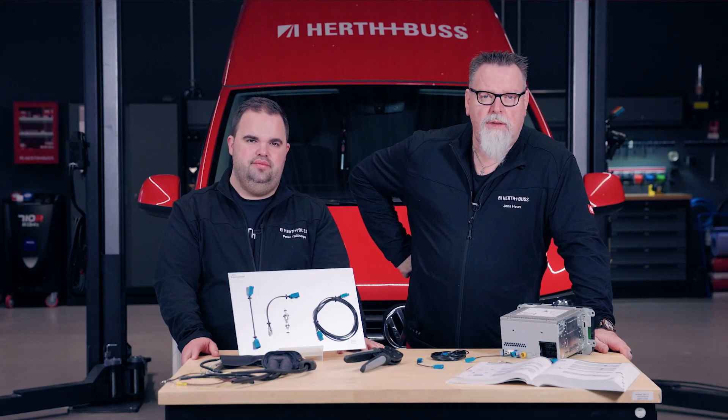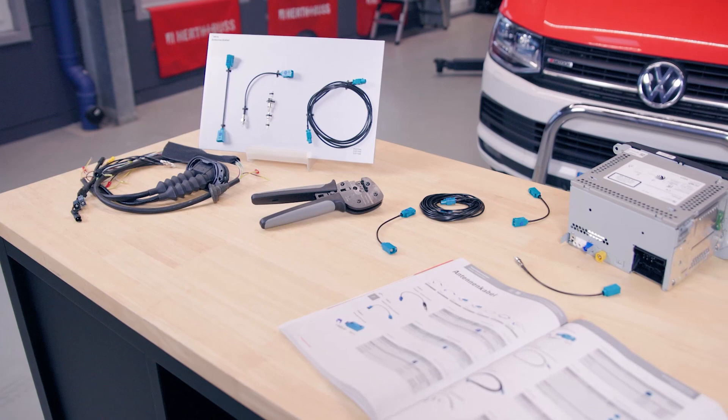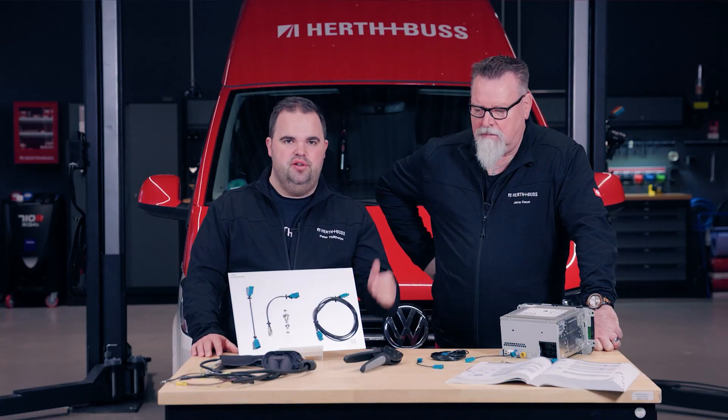Today we introduce you to our FACRA Repair Kit. This repair kit belongs to our RepSolutions family and was co-developed with workshops to ensure we have a fantastic solution for you.